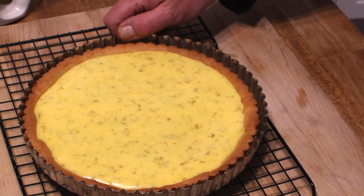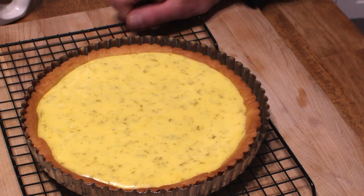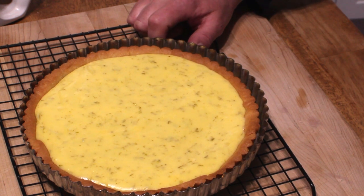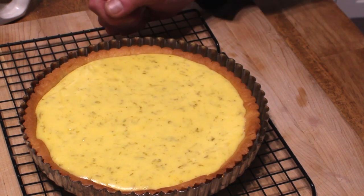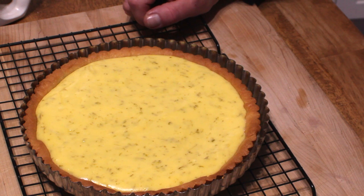What we have to do now is let it cool to room temperature. Once it achieves room temperature, you can pop it in the refrigerator for two hours, or you can cover it and refrigerate it for up to two days. I'm going to let mine cool and then decorate it with some whipped cream and some lime zest.